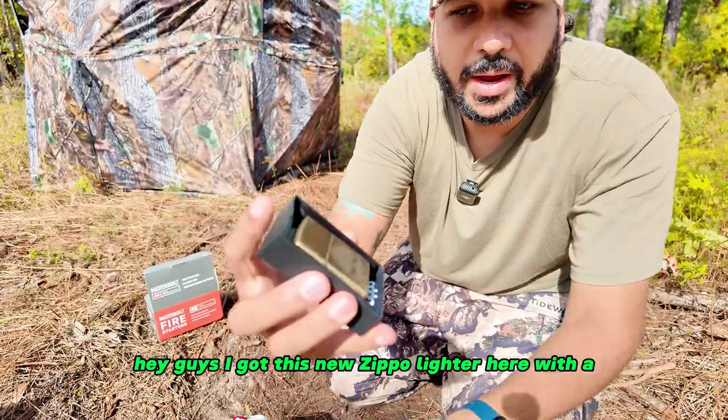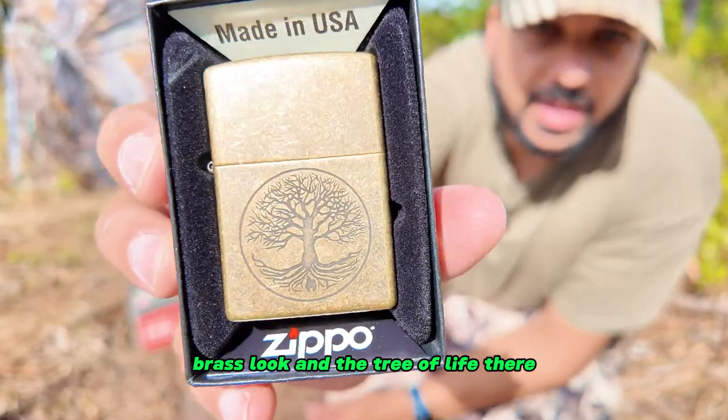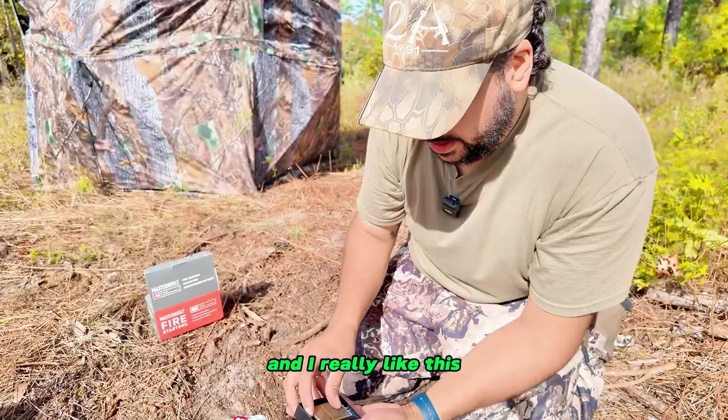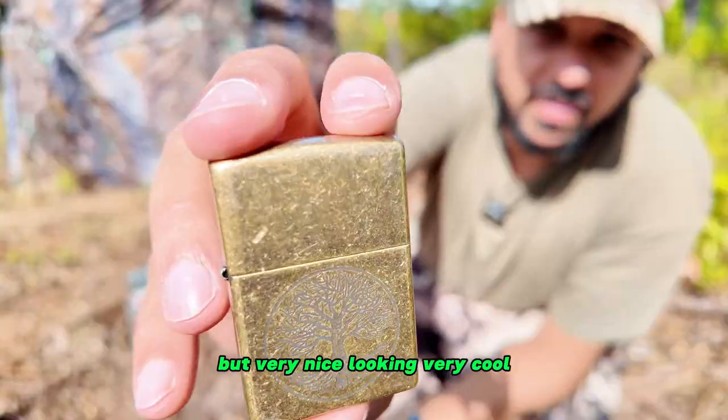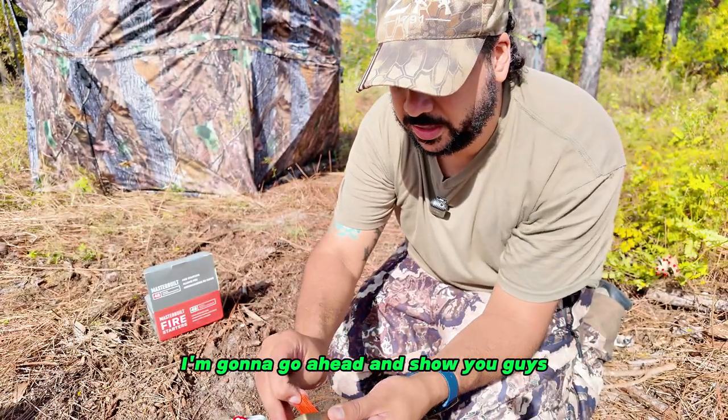I got this new Zippo lighter here with a brass look and the Tree of Life design. I really like this — it's very nice looking, very cool. I'm going to go ahead and show you guys the process of filling it up.